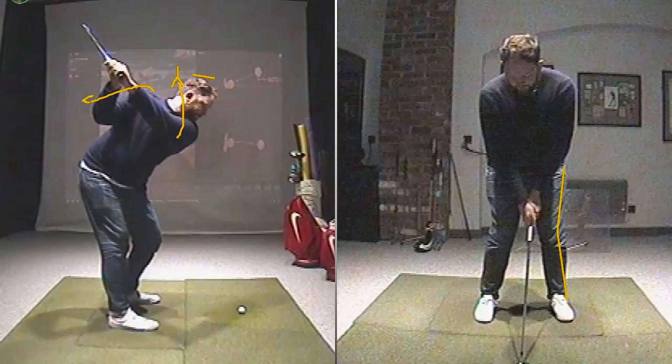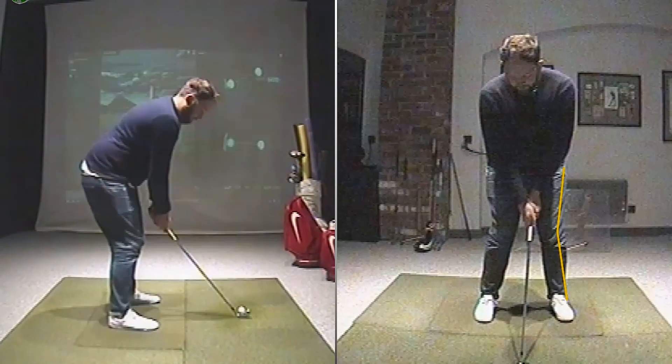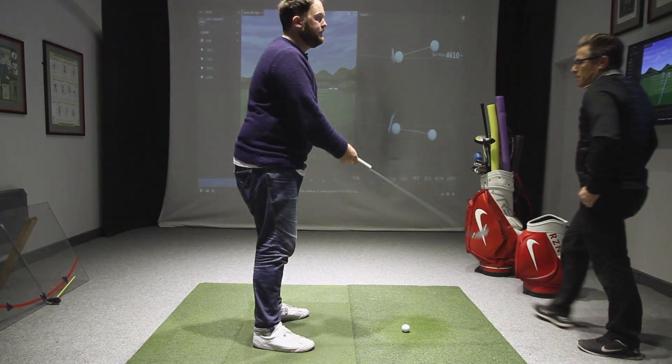What we're going to do today is take a look at how we can maintain the posture and stay in that spine angle. We're not going to do anything else on the first move. We've both agreed we'd like to see a little bit more hip and chest rotation in this first move away, but for now that's not going to make a big difference — it's more of a tweak, not one of the big changes.